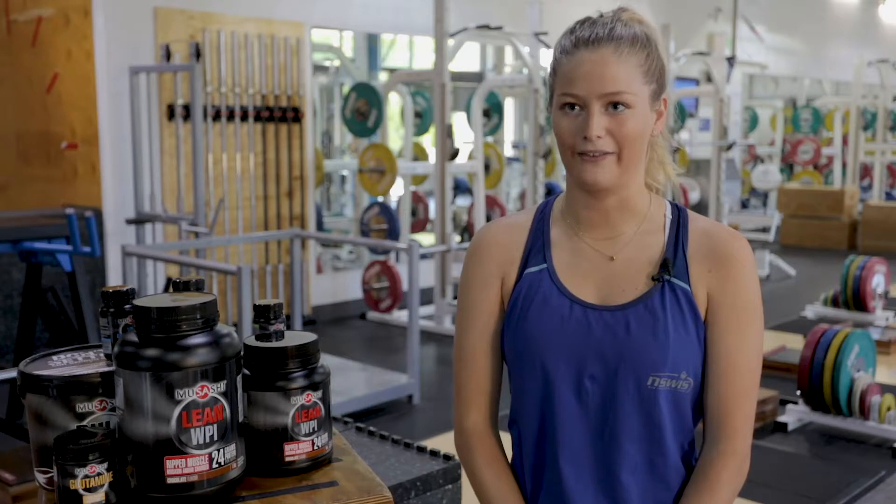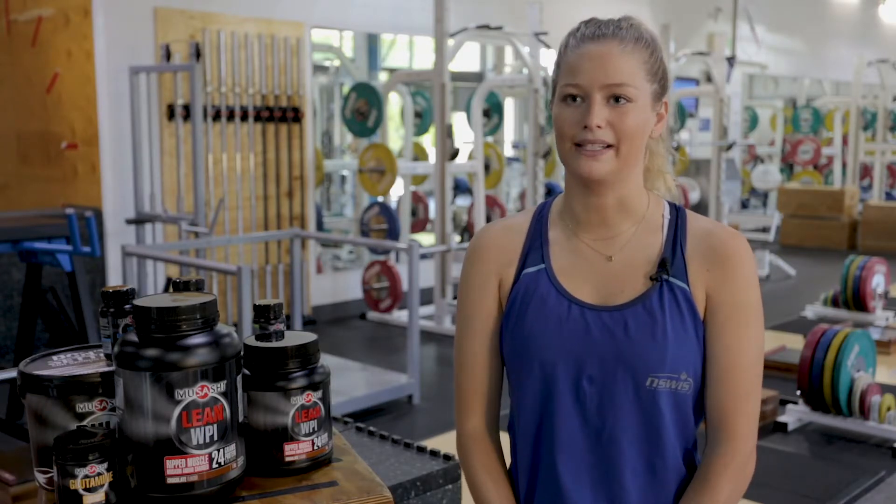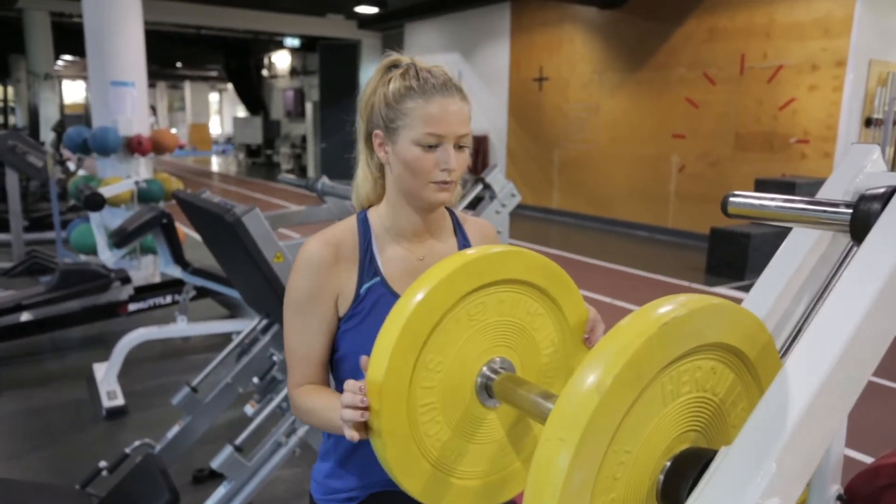Hockey is quite different — we have a couple of days on the pitch and then a couple of days in the gym. So Monday, Wednesday, Friday we're here in the gym, and Tuesday, Thursdays we have a couple of hours on the pitch.